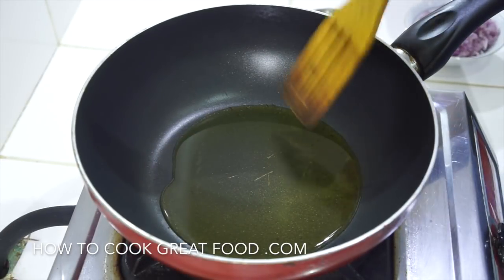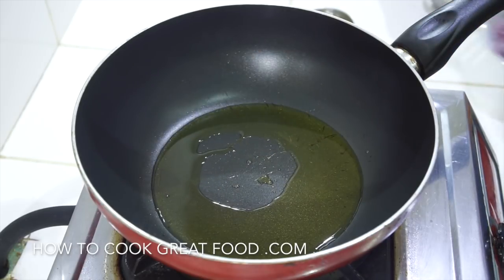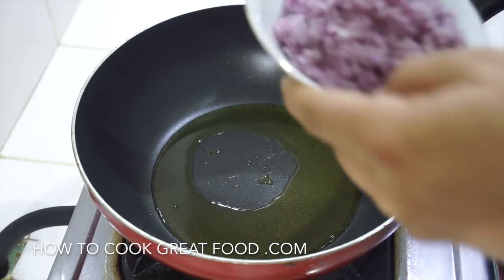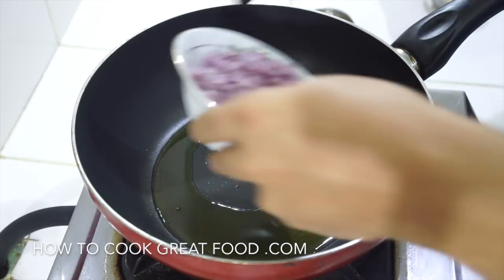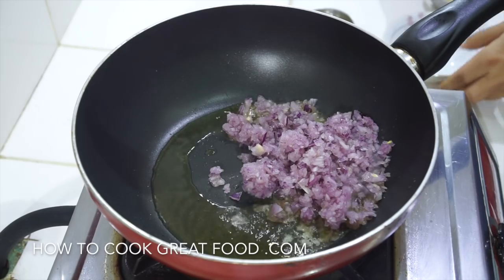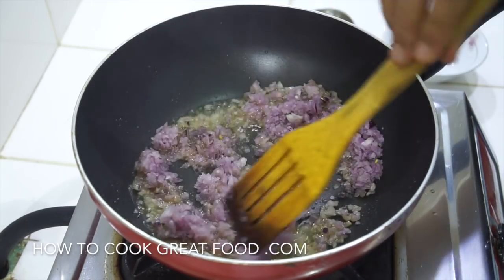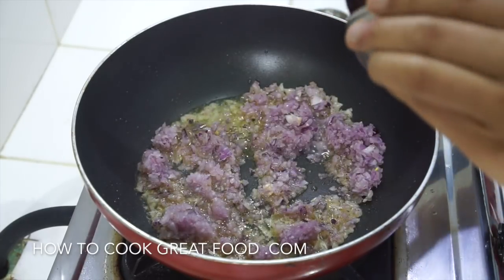I've got my pan on with some olive oil in there. What we're going to do is simply start off by dropping in our onions - I've cut my onions really small, slice or dice them if you want. Then we're going to add our garlic.